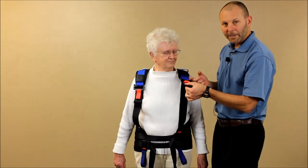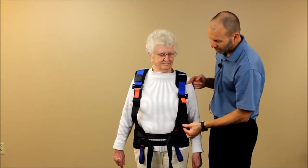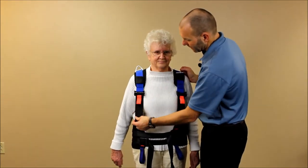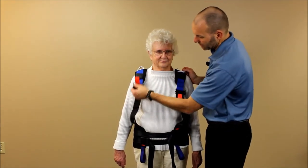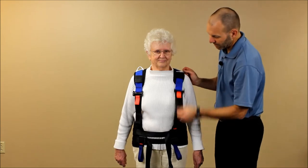You can see we've got some slack in our shoulder straps, so we're going to pull down on the black webbing to take up that slack. In order to loosen it, you pull up on the orange tabs. So pull down to tighten and pull up to loosen.